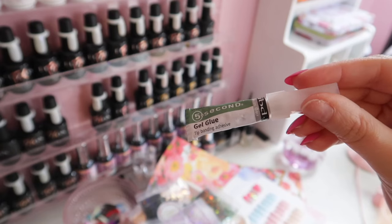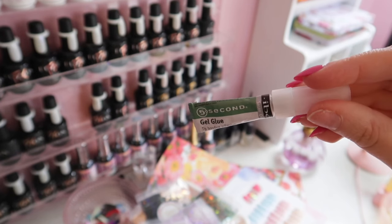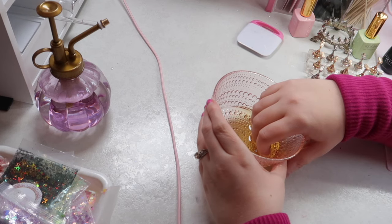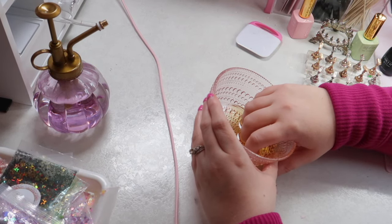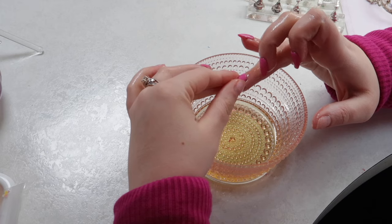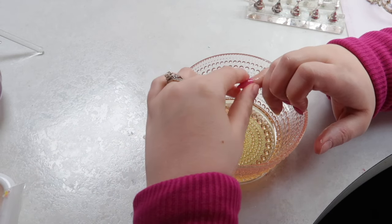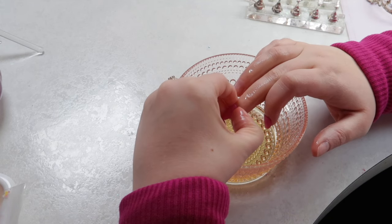These nails — I talked about them briefly in a different vlog — are the ones that I had such a hard time getting off. I used that IBD nail glue and I had done it in big globs and I really struggled to get these press-ons off. I had actually reached out to another fellow press-on nail artist and asked what her tips were for getting super sticky glue off like this. She suggested a little bit of olive oil in a bowl to try and get them off.